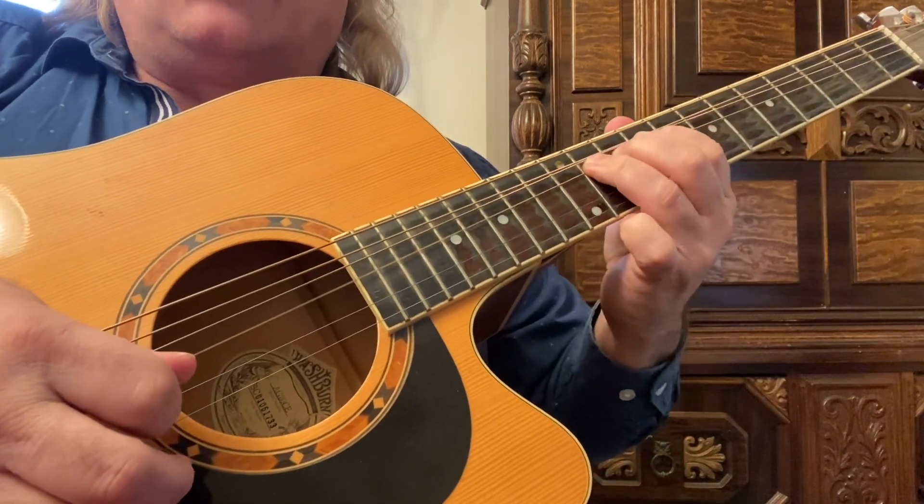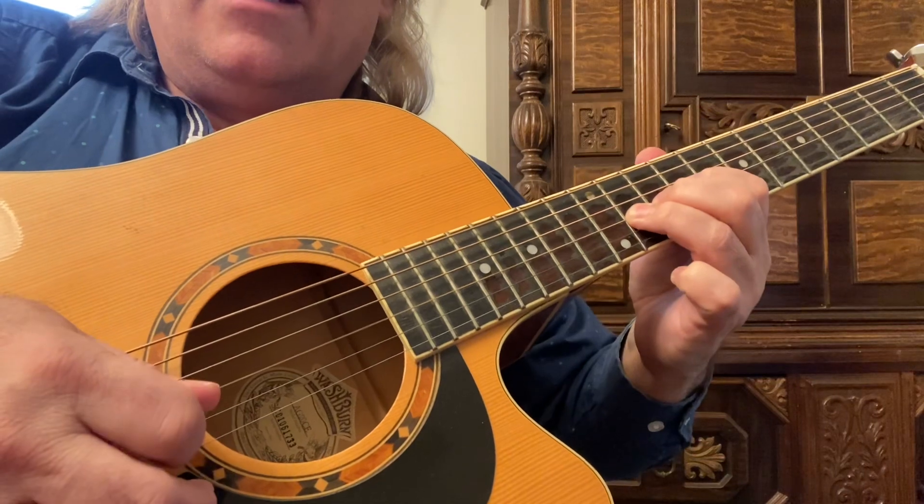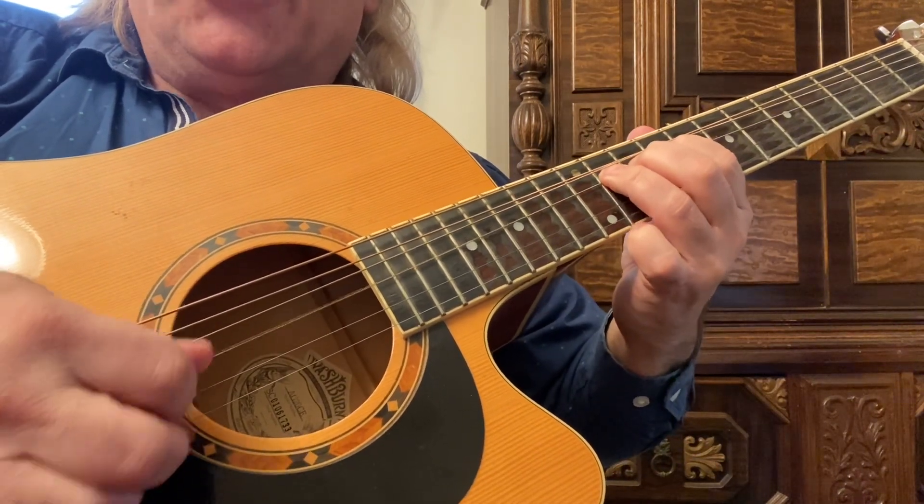Then I'm slowly releasing the bend, giving down picks — or you can give alternate picks.